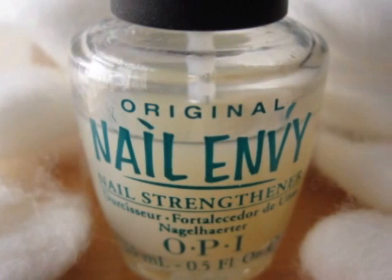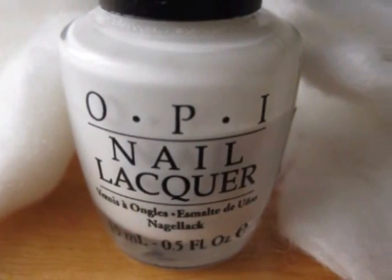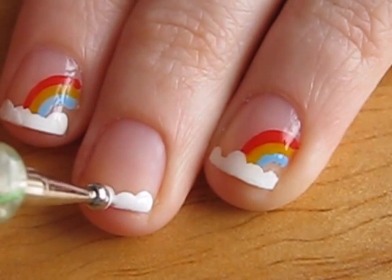Start off with a base coat to protect your natural nails. Next, take out a white polish and a relatively big dotting tool. Place some white dots on the very tip of your nail to create some clouds.